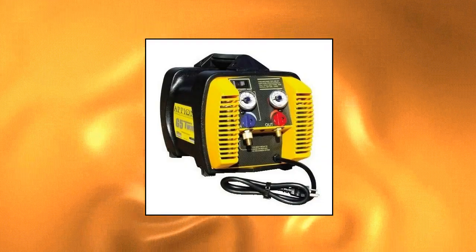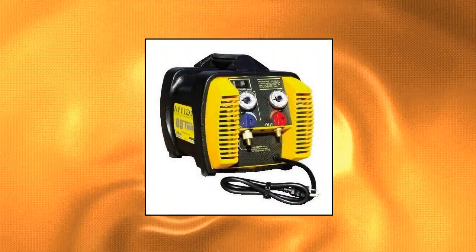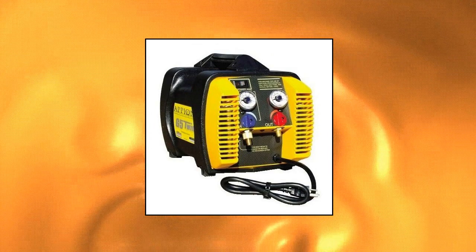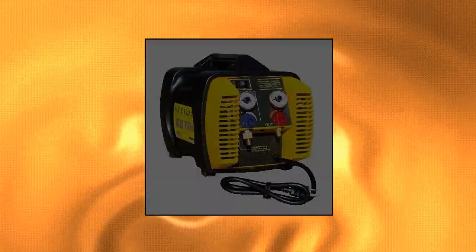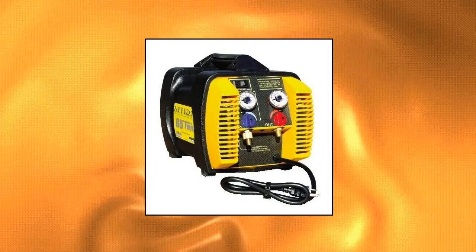Appion G5 Twin — Twin Cylinder Recovery Unit. Compact and lightweight, weighing only 24 pounds. Twin cylinders and twin condensers for ultra-fast recovery. Refrigerant isolated crankcase eliminating bearing contamination. Pumps R-410A liquid and vapor.